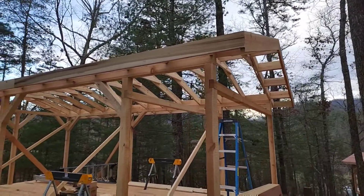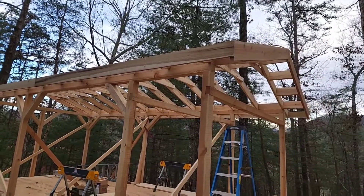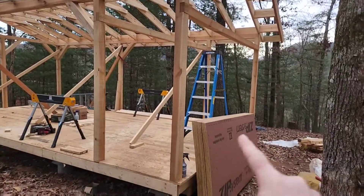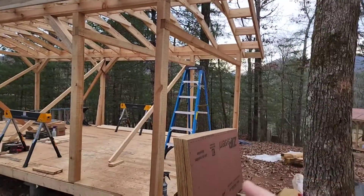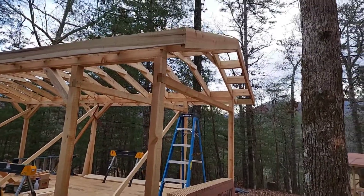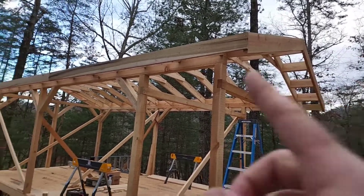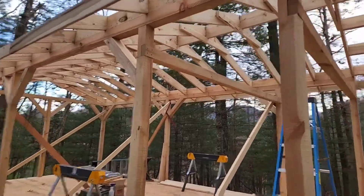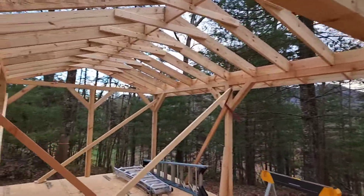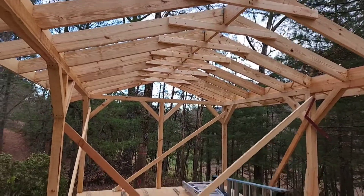Guys, wrapping it up for the day here as the sun drifts behind the mountains. Just about everything I wanted to get done, except for the sheathing on the roof, got done — and that's a whole day's worth of stuff. Fly rafters all on and secured, fascia on both sides is up and looking good, and in here in the middle I got my collar ties up.